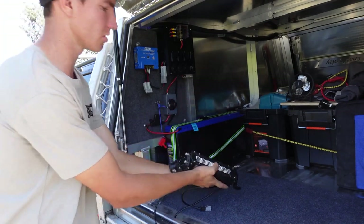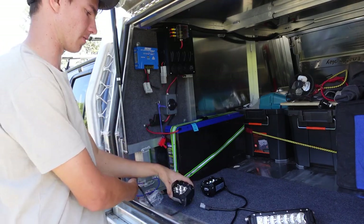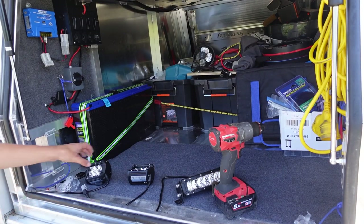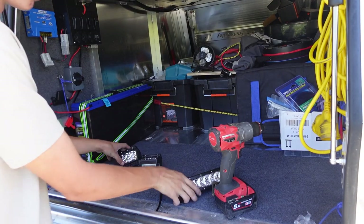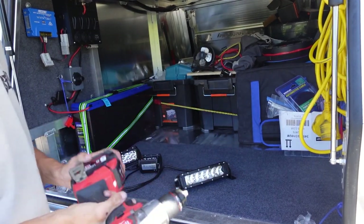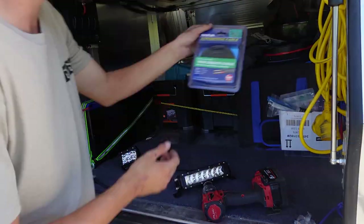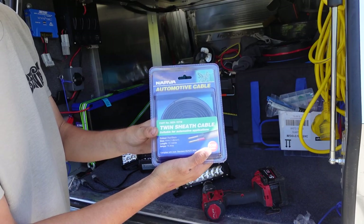I'm going to be connecting them up to my already pre-existing switches. For this install of two lights and one light bar you'll need a drill — power drill preferably, battery drill doesn't really matter. They all work the same these days.